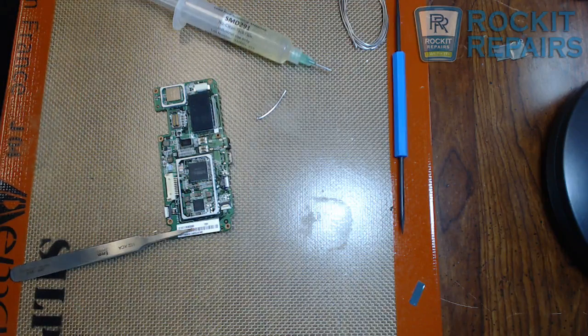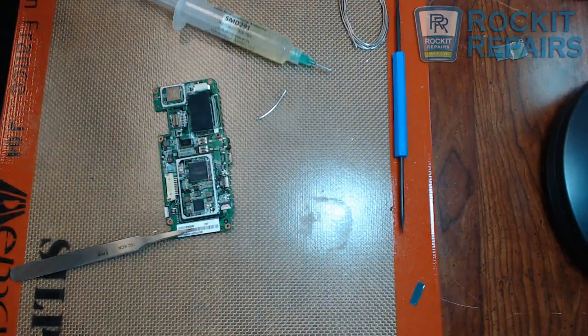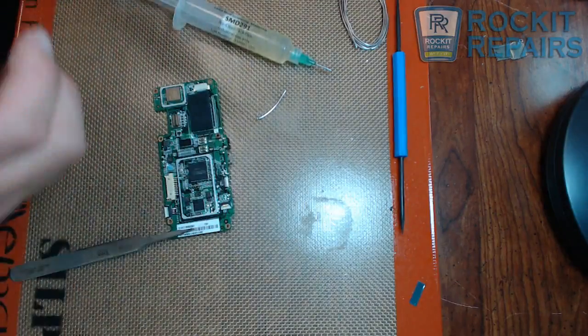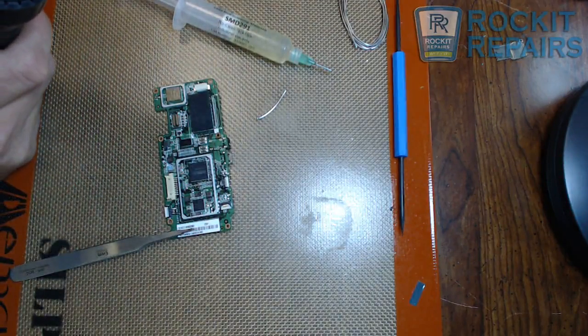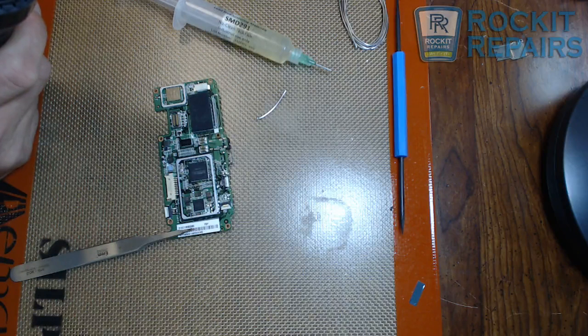I'm going to turn off my soldering iron. We're now going to switch over to the hot air station right here. Let's get this going. I'm going to turn this down to about 280 degrees Celsius.